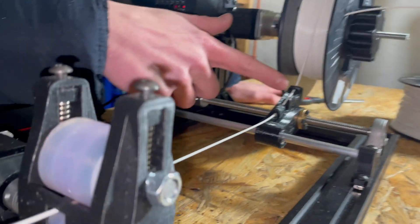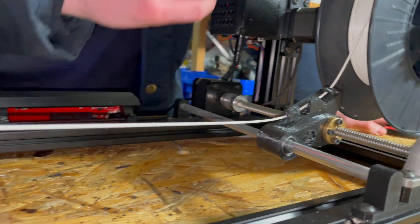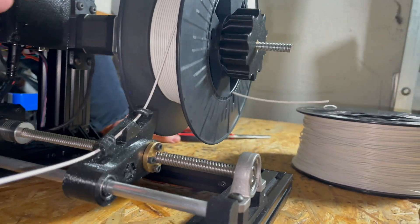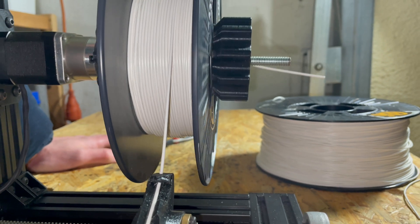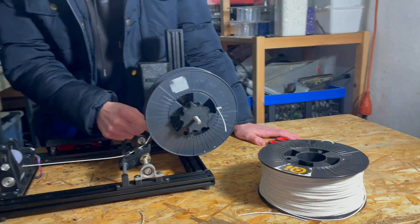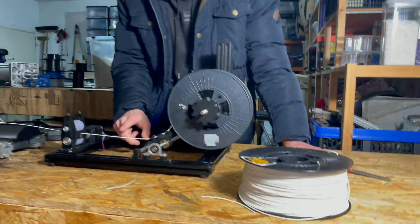The filament then goes through the filament Ferrari right here, which goes from left to right and places each line of filament precisely next to the next, so we have perfect lining. The spool is always adjusting its speed so the tension is always on point — this filament is always on tension.